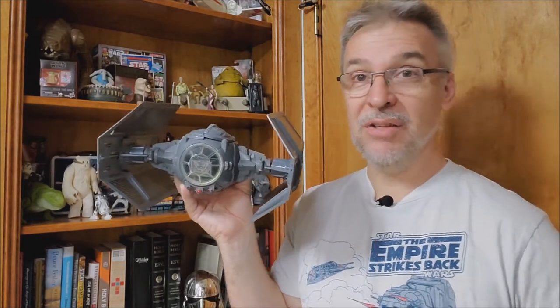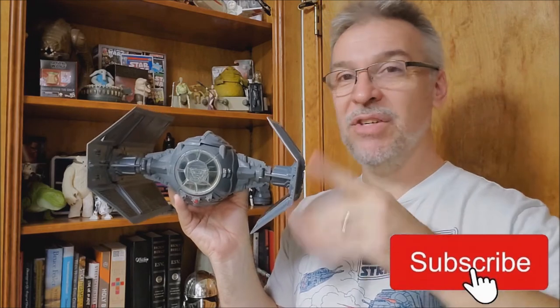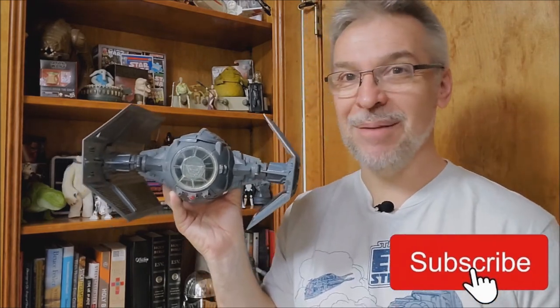I'm really happy to have this in my collection now. I'll include more pictures throughout the video so you can see all the details and finer things of Darth Vader's TIE Fighter. Tell me what you think about this ship and whether you have it in your collection, or if it's one you've been putting off too. Thanks for watching, guys — may the Force be with you. See you next time!